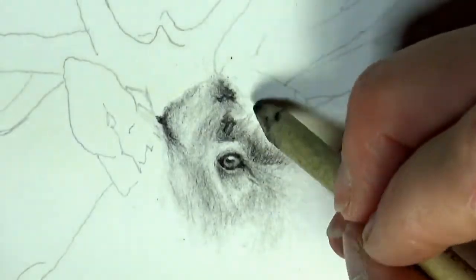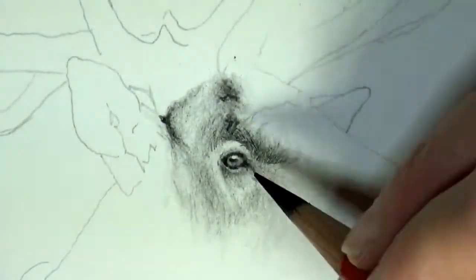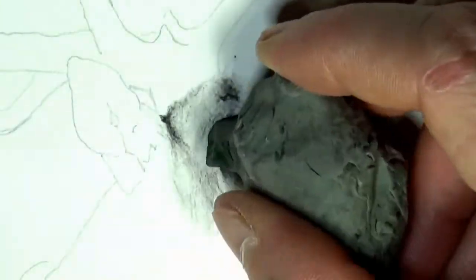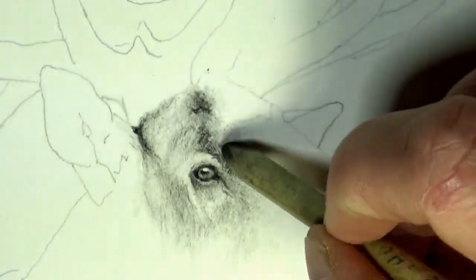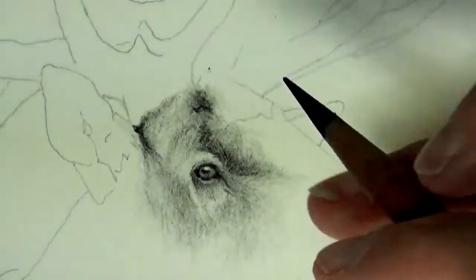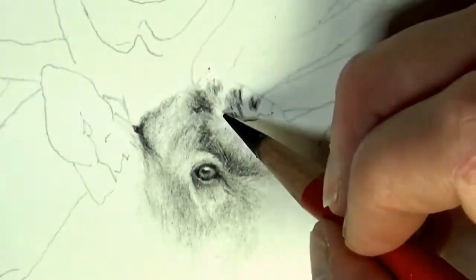There is a darker patch of fur that is between the antlers, and it's longer than the surrounding fur. It stands up and goes in a few different directions. It's a little chestnut colored, a little more red — a deeper color than the facial hair and the hair around the eye and down by the ears.